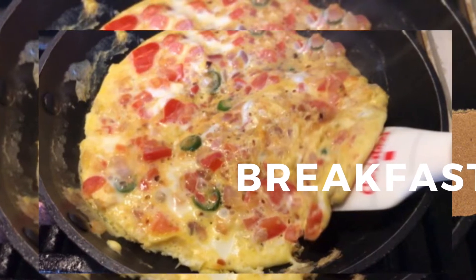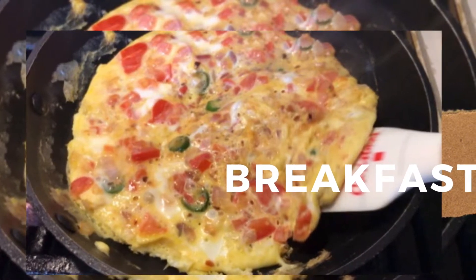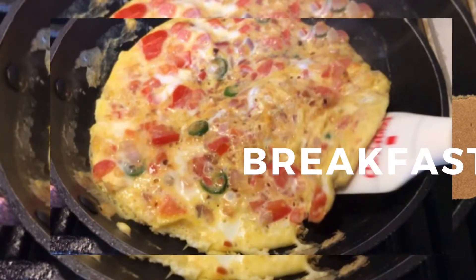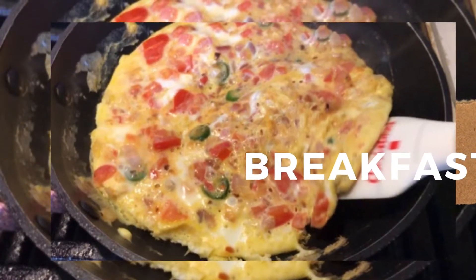Hello and welcome to Kitchen Yeti. For today's video I'm just going to run you guys through what I ate today — breakfast, lunch, and dinner.